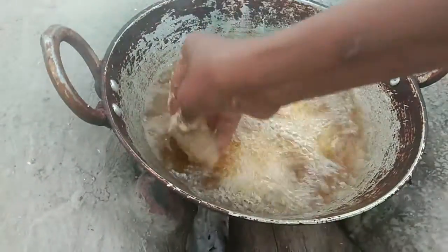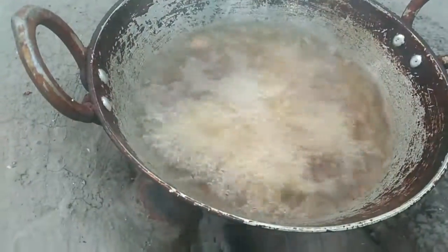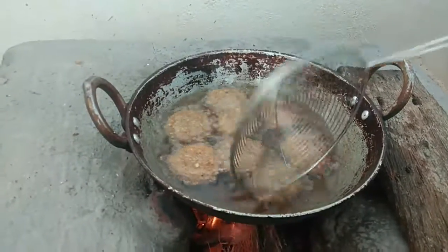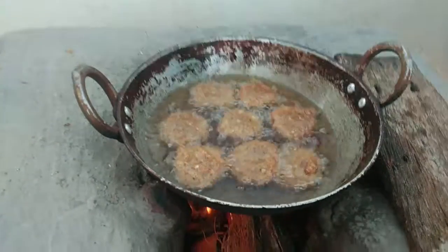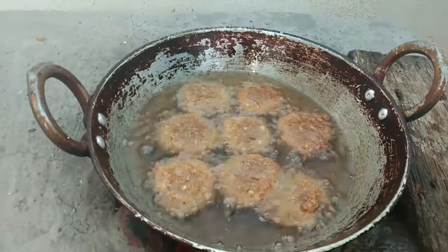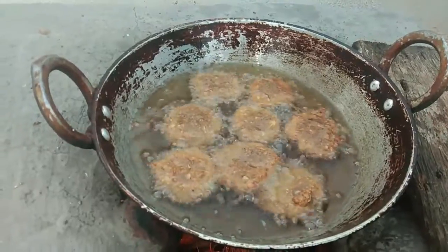I am going to put this in the pot. If you want to put the pot and cook it, I am going to cook the pot.